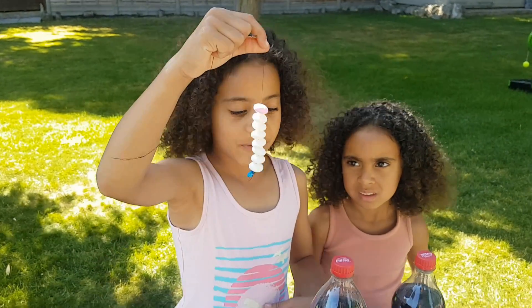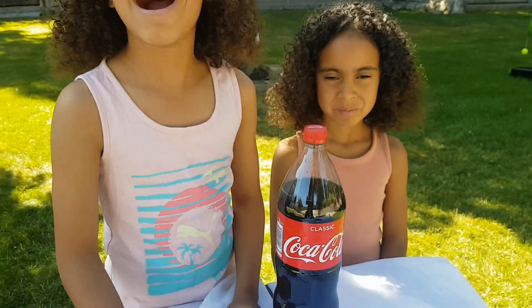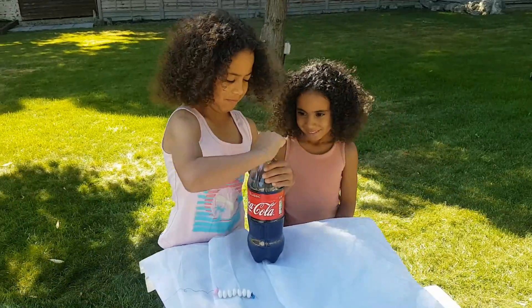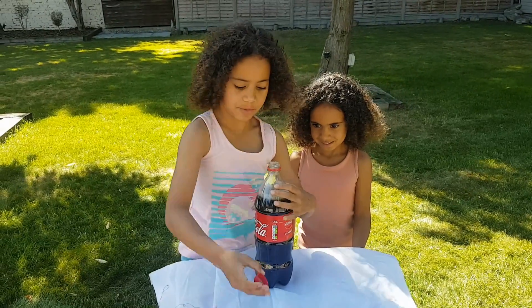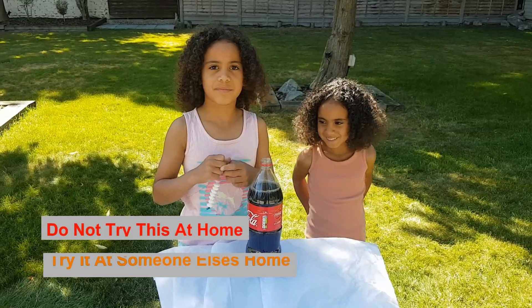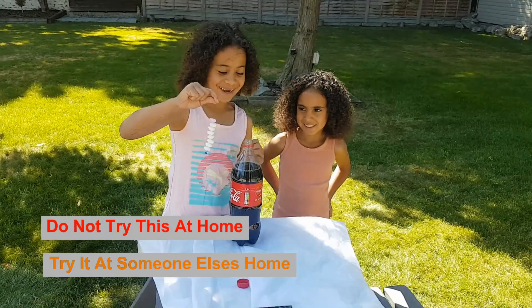What we're going to do is lower the Mentos into the bottle and see what happens. Now I'm going to do the real thing. Let's open the bottle. Can I just say — this is daddy speaking — do not try this at home. Try it in someone else's home. Yes, to make them laugh and laugh and laugh.